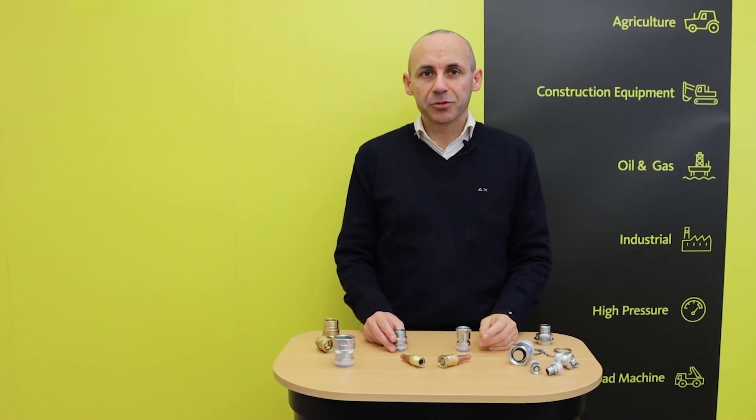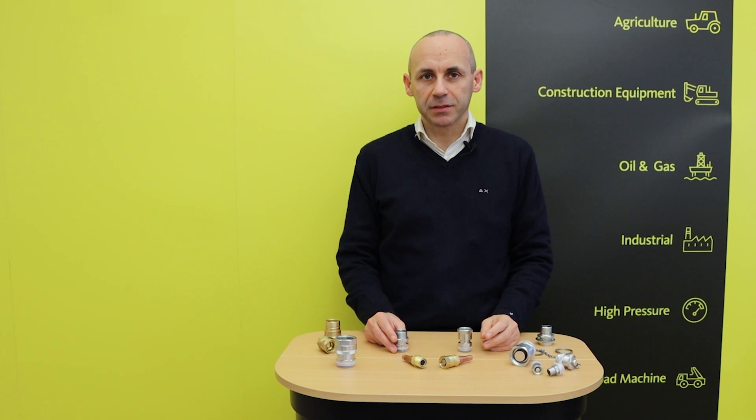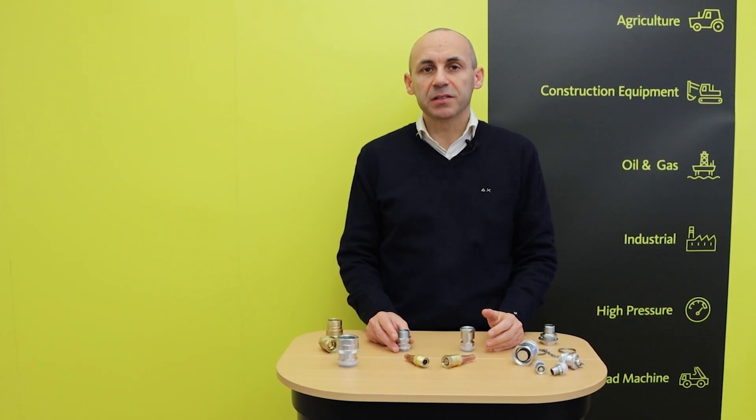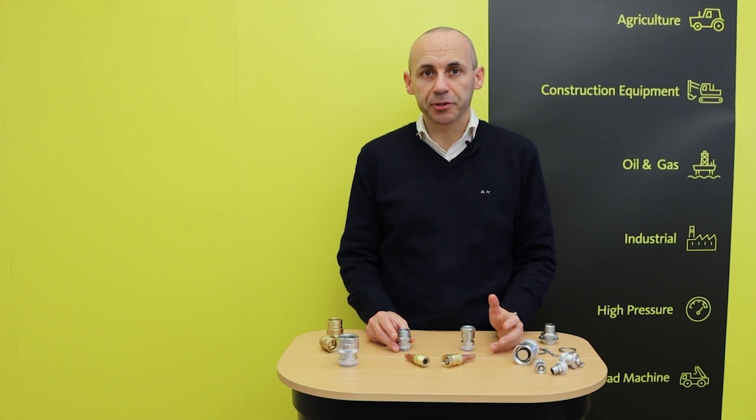Hi, my name is Stefano Spoto, Product Manager at FASTER. This video is dedicated to introducing FASTER's range of quick couplings for air conditioning and refrigeration.